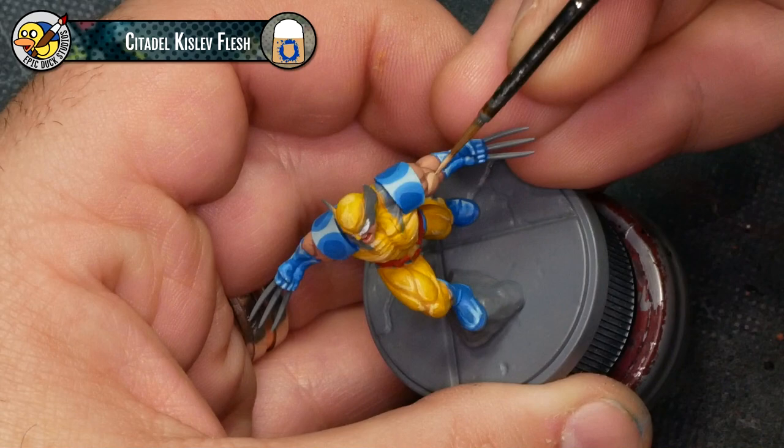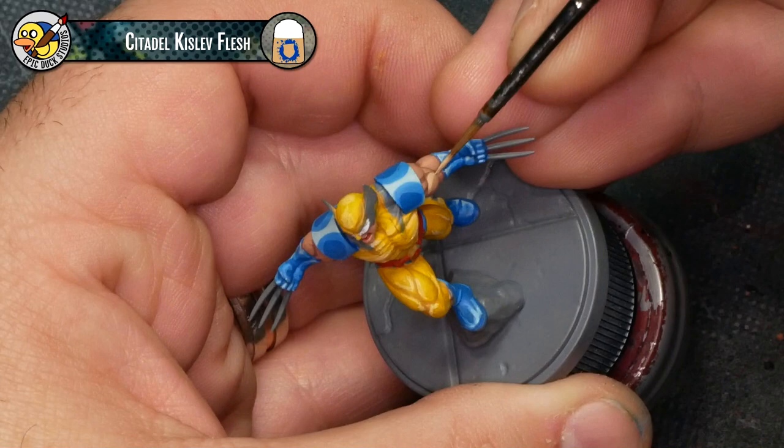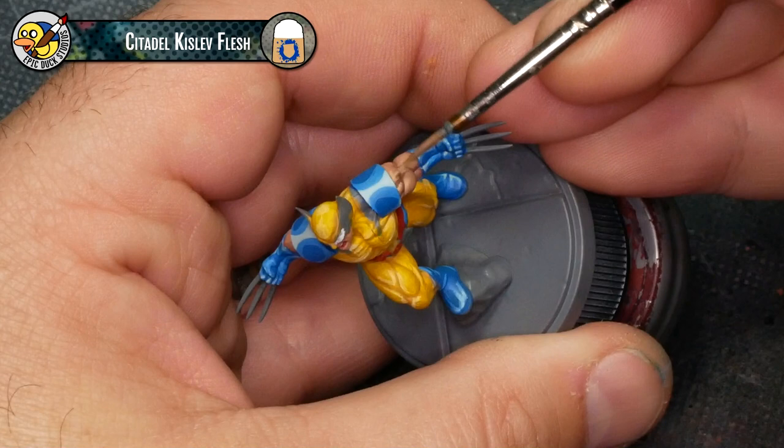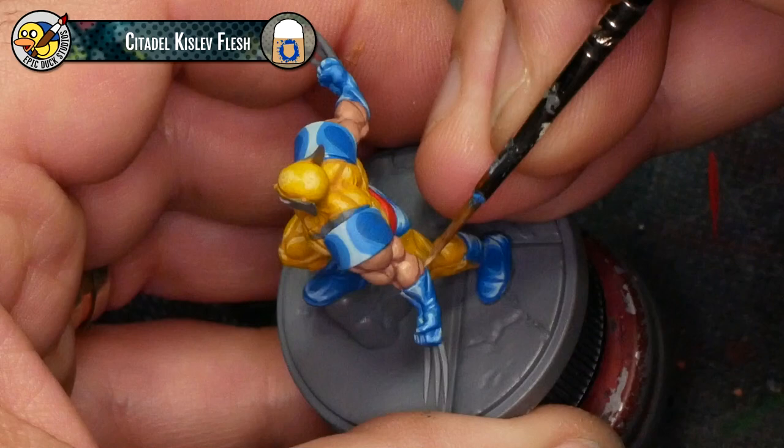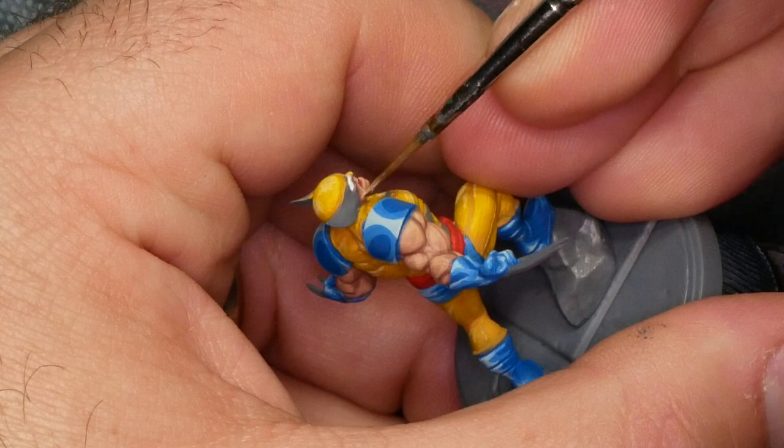Now it's on to the final skin highlight using Citadel Kislev Flesh. Just follow the same pattern as the Cadian Fleshtone — just narrow it down a little bit. This step goes really quickly because it's only covering very small amounts of detail, and Kislev Flesh covers over Cadian Fleshtone really well. You're going to find you just fly right through it.